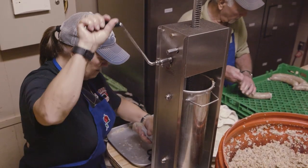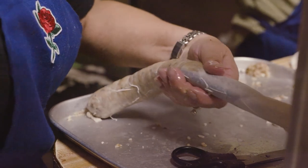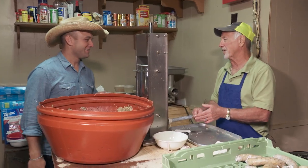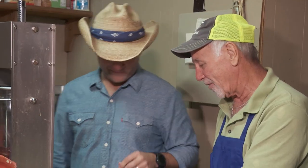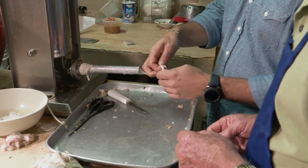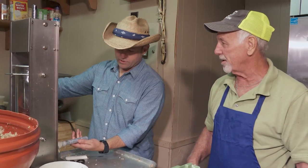Boudin is a tradition as old as the bayou itself. And for as many times as I've eaten it, I've never actually made it. Come on in and get to it — I want to show you how easy it is. So there's an art to this, right?